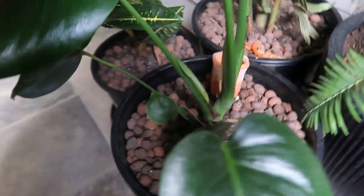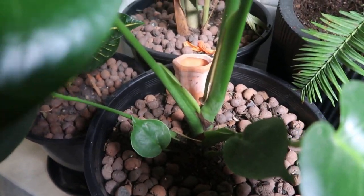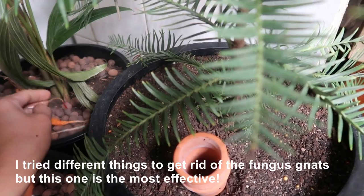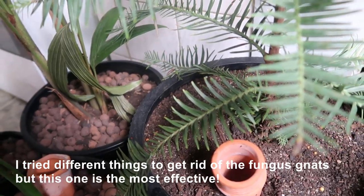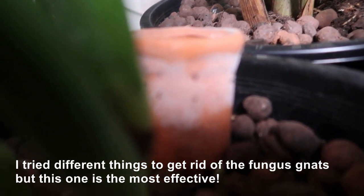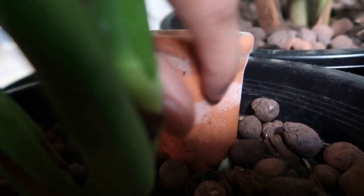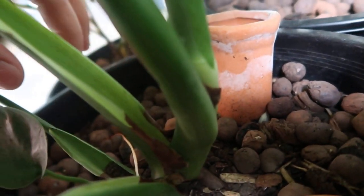They like damp soil — that's where they breed. I've used a lot of stuff to get rid of fungus gnats, including neem oil to kill the eggs. I'll show you — you can see there's fungus there, but I think they're all dead. If your soil is dry, they won't survive.